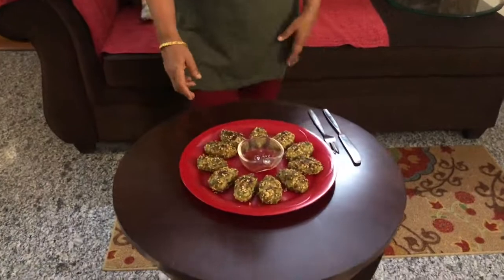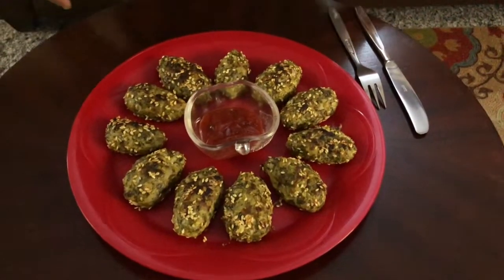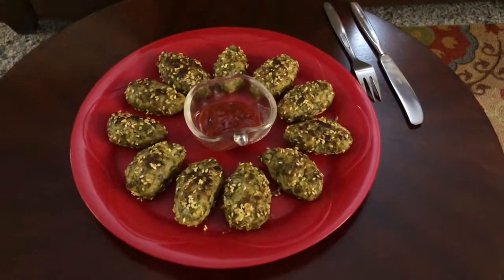Cabbage nibbles look very yummy and so healthy too! It is a very easy recipe, and I have not added much oil — only one spoon for tempering. Cabbage is packed with vitamin C and it helps improve digestion. It is an excellent source of vitamin K. Sesame seeds stabilize blood pressure, are a good source of energy, and are consumed in winters for their warming nature.